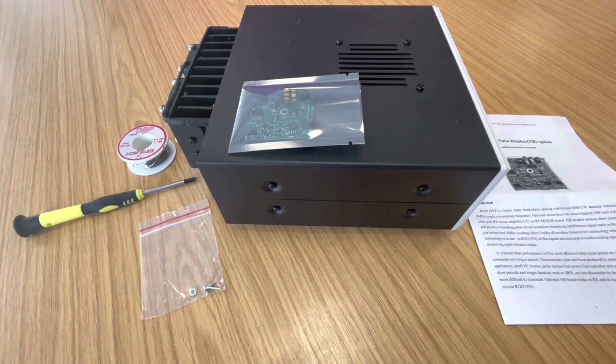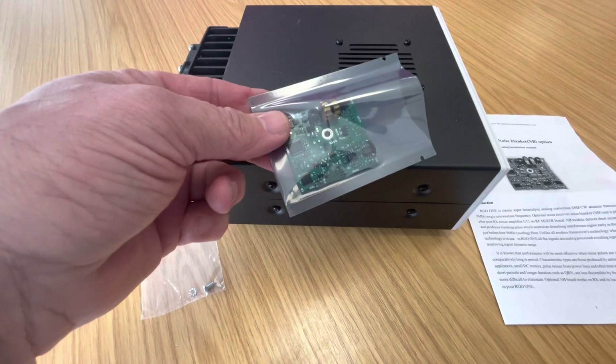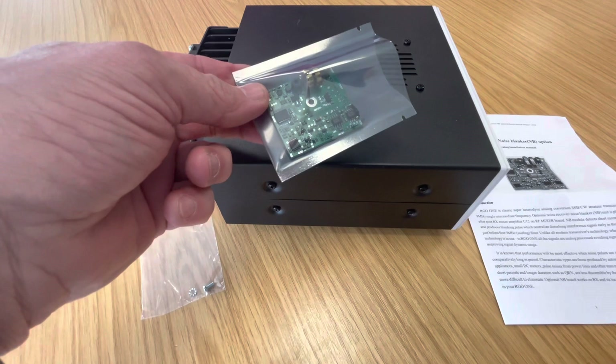Hi, this is Tom, Mike 7 Mike Charlie Quebec, and we're just about to install this noise blanker into the RGO1.